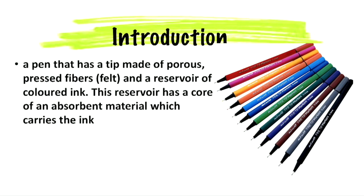A felt tip pen is a pen which has a tip made of porous pressed fibers such as felt, and a reservoir of colored ink. It varies in size. It is a versatile medium for drawing, doodling, and hand lettering.